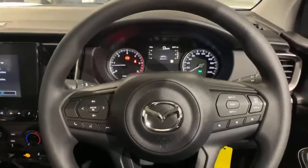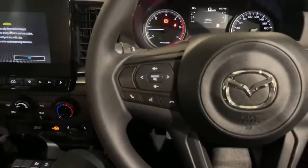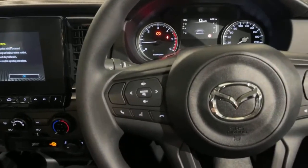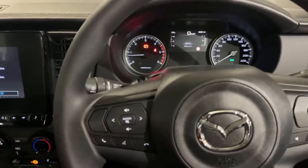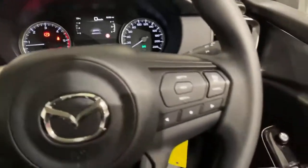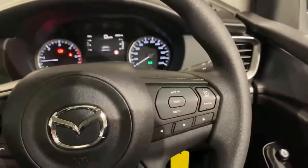Jumping inside the BT50 XT, we'll run through some of the features and infotainment. On the left hand side we have the infotainment controls for answering and hanging up phone calls whether you're connected through Bluetooth or Apple CarPlay. We also have volume controls and controls for the mode — your AM, FM, digital radio, all things you can access through there. On the right hand side we've got your cruise control. The BT50s do come with adaptive cruise control as standard, but this one is a manual so it's just got your normal cruise control.